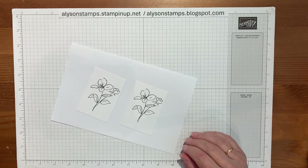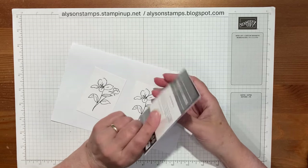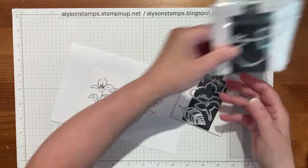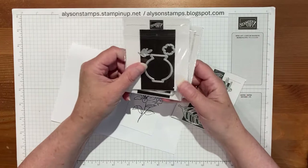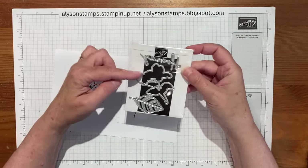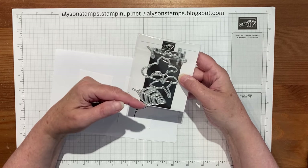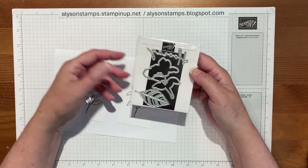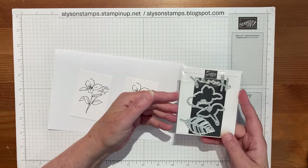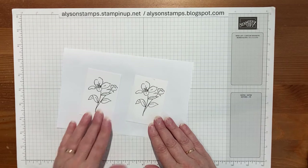Here's one I made earlier. There is a die which comes in the Every Celebration dies. If you're a Paper Pumpkin subscriber, every quarter they bring out these little add-ons — there are quite a few of them now. I'm going to be using one of the other ones to get a 'thanks.' There are three, and they're usually by the quarter, so June, July, and August are the stamps they reckon you can best use these for — but once you've got them you can use them for any project.